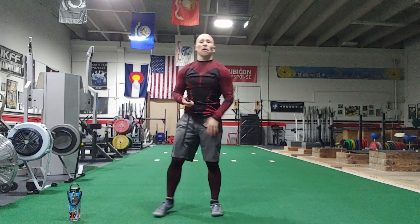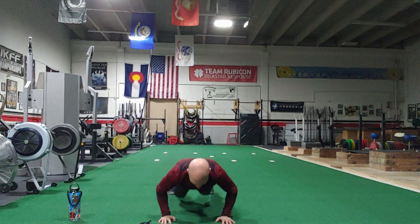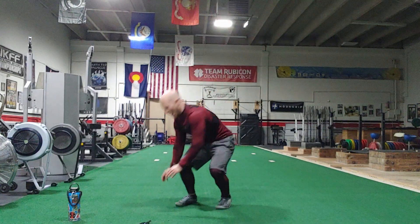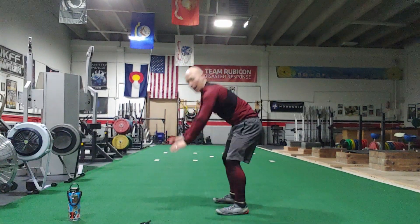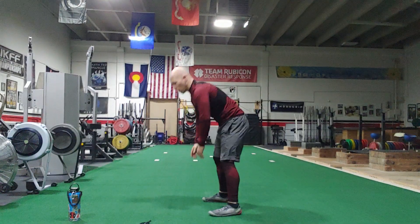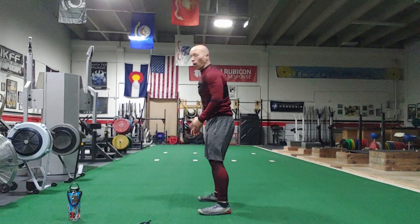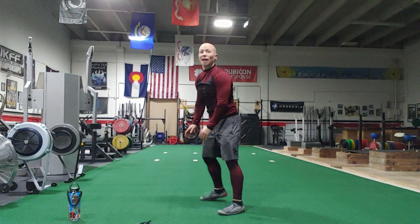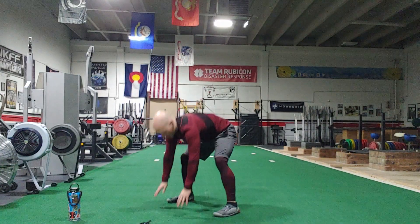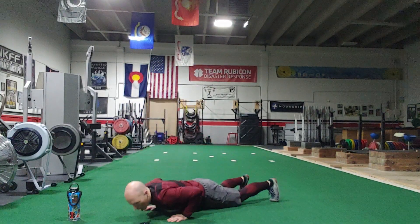Next minute — burpees, here we go. I'll go from the side: you see I'm jumping up, hands to the ground, kick it out. You can do your push-up, kick it in, nice and wide, a little jump at the top. Other ways to do it: push it out, jump in, no push-up, jump it in, jump up. Or instead of jumping out, you can walk it out. Now walk it in, hands up. If you want to add that push-up, we get to the seconds.